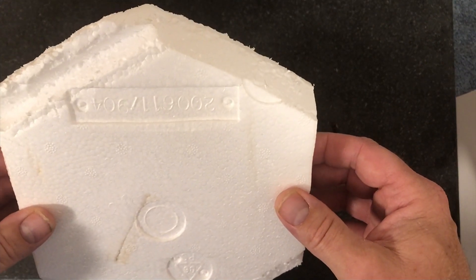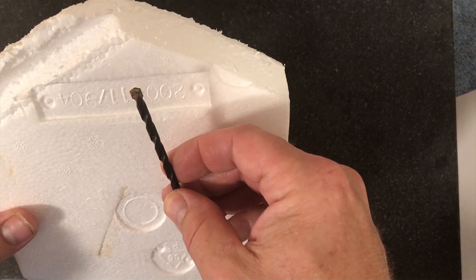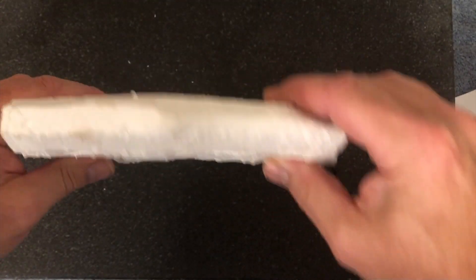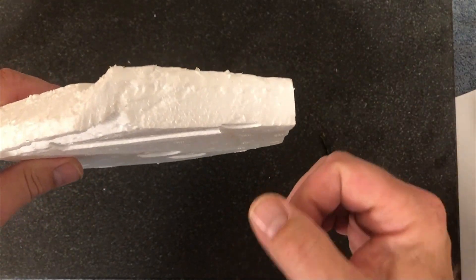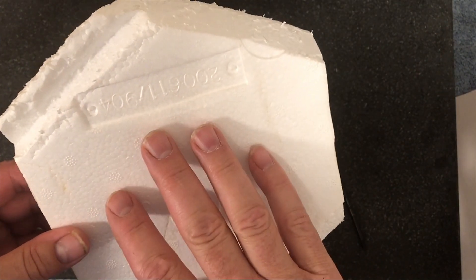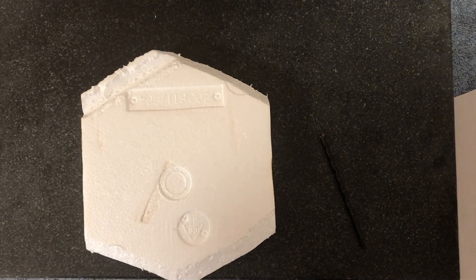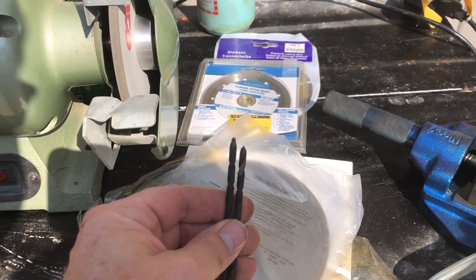The problem with this is that carbide is extremely fragile. When I'm drilling manually I'll be twisting around a lot because I'm not holding it in a drill press — so that might be a little bit of a trick. I might have to go back and resharpen this a couple of times.